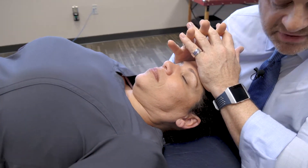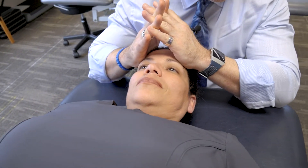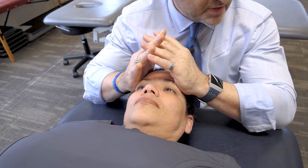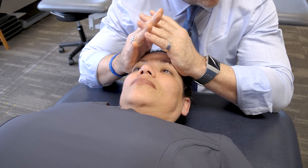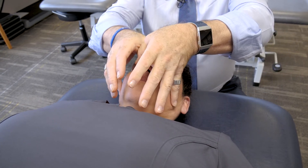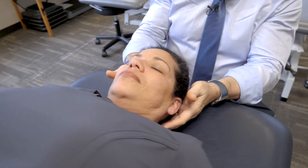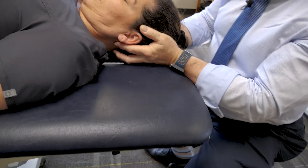The frontal lift looks like I'm forming a tent or teepee, with my fingers coming together and gently raising with very little pressure over the frontal bones, lifting upward. This is the nasal lift we showed before, and this is the frontal lift. We can also do the OM suture release — OM stands for occipital-mastoid.